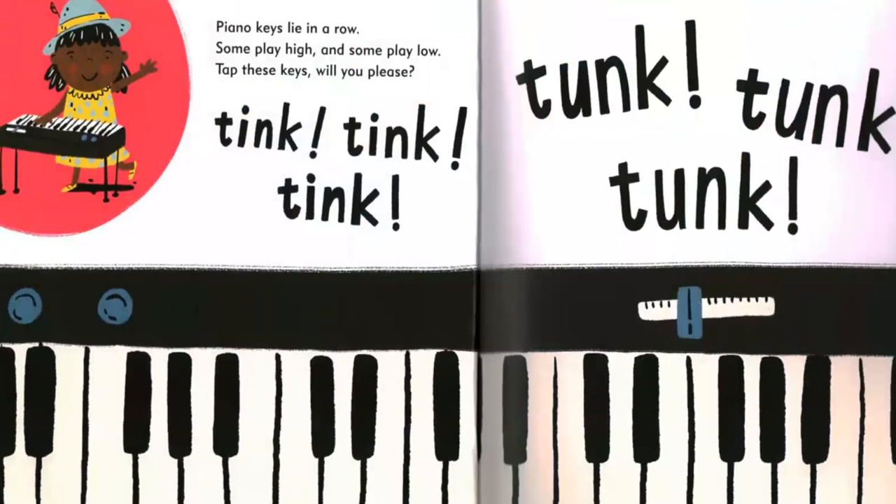Piano keys lie in a row. Some play high and some play low. Tap these keys, will you please? Tink, tink, tink. Tunk, tunk, tunk.